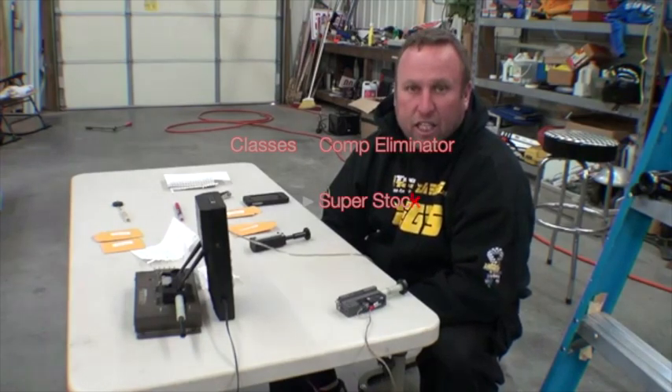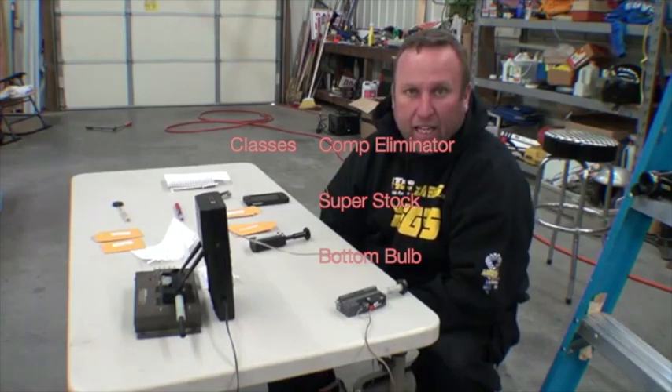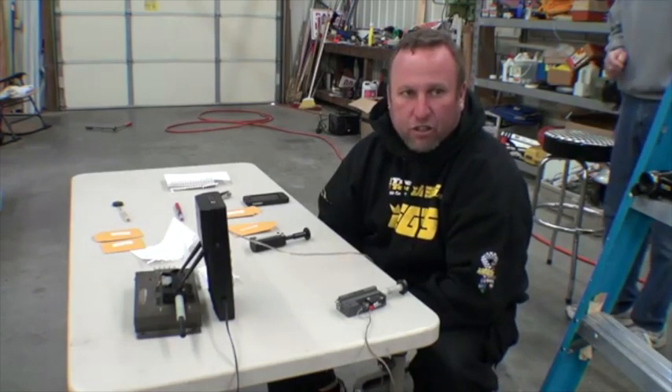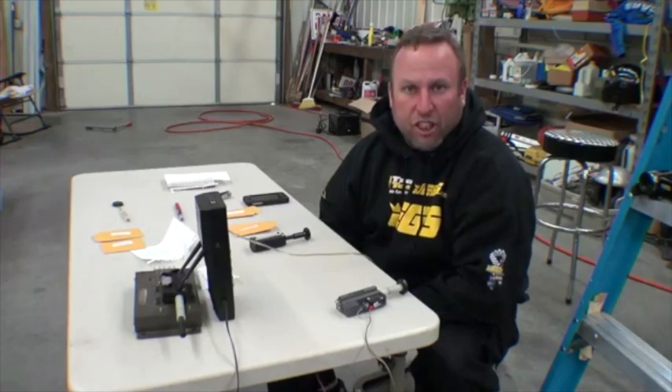We've come across a button that is very consistent. A lot of guys in comp, super stock, and bracket with the trans brake red light a lot, and there's no buttons out there that really fix it. There's a couple that are kind of plastic, cheaply made, and they don't have a lot of adjustment to them.